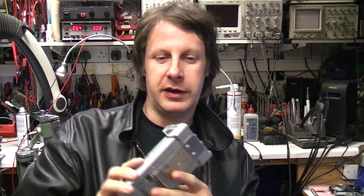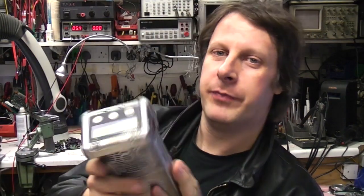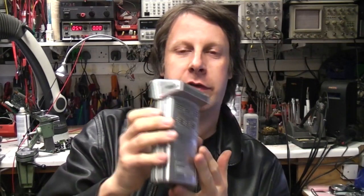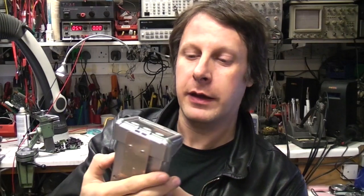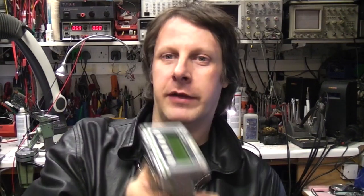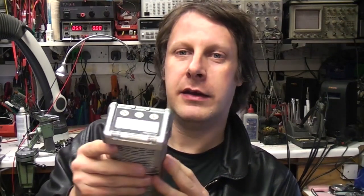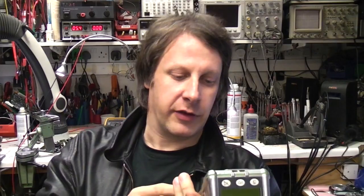Hi, another extreme teardown of a slightly unusual kit courtesy of eBay. This is an MSA 5-Star gas detector. It's basically a personal alarm for people that work in areas that might be subjected to toxic or flammable gases — places like sewers, chemical works, that sort of thing. Because of the nature of the device it's obviously a very safety-related device and can be used in flammable atmospheres. There are a few specific design features related to that area which are quite interesting to look at.